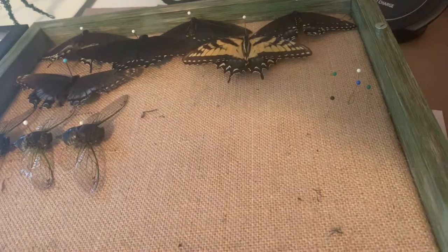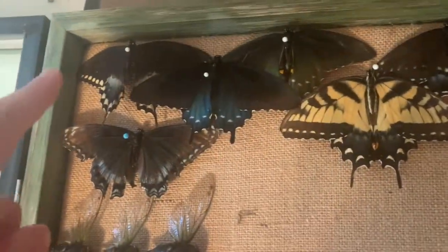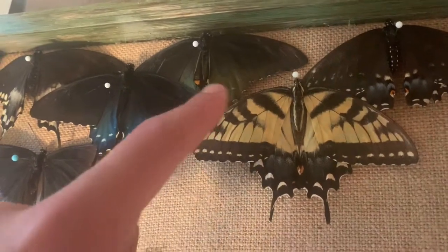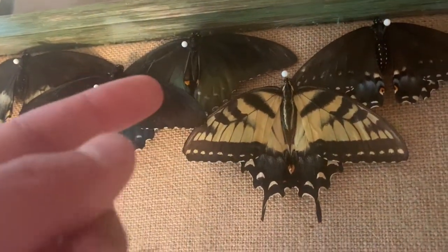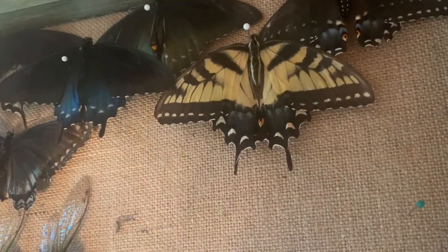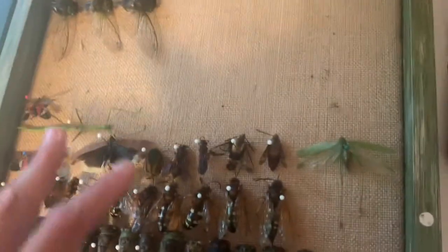The first insects I'm going to go through are my butterflies. I have six butterflies. I just added this one — this is a red spotted purple, this is a tiger swallowtail, this is a black swallowtail, and both of these are spice bushes. You can see the spice bush has blue on it. Butterflies have scales on their wings, so the scales reflect light differently. This one's a green color, this one's blue, and then this is a spice bush. All these butterflies I found dead.